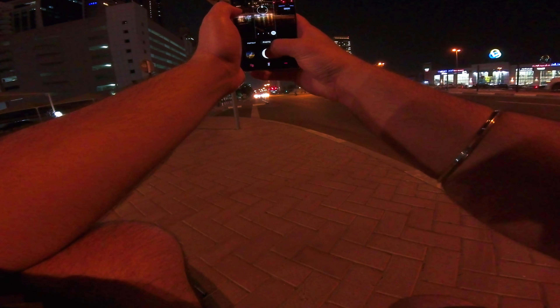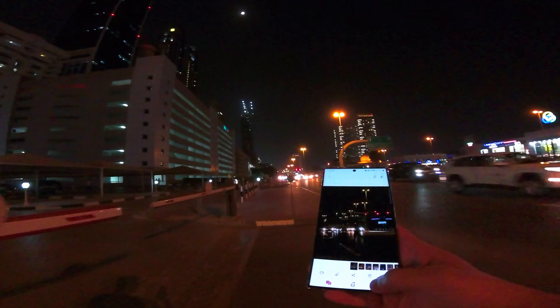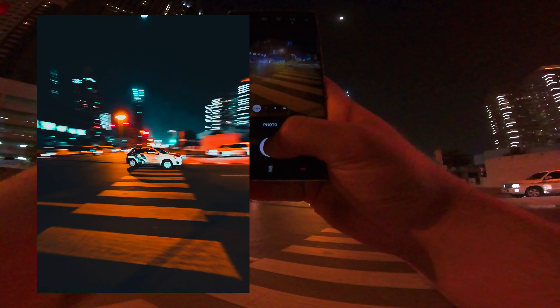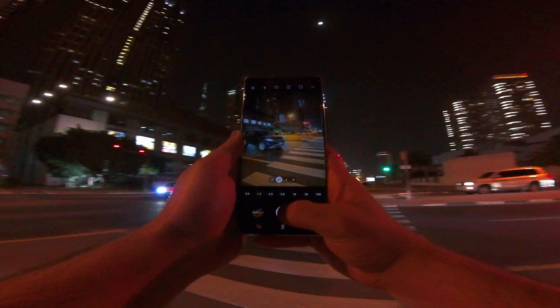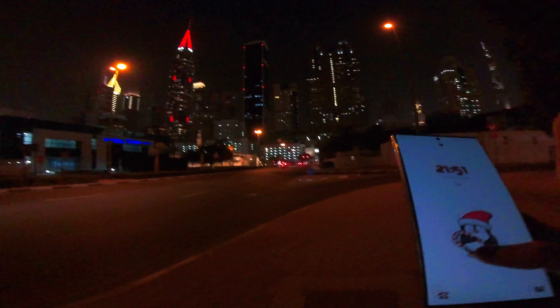I'm gonna try and take it from below and see how this comes in. Let's try the 10x — the reflection is too much. I just got an amazing shot of the person passing by. In 10x zoom the lights come in a little much. I'm currently waiting at the junction — let's try a pan shot. The pan shot is tricky; you can't do it too fast. The normal mode is amazing though — the pan shots come out pretty nice.